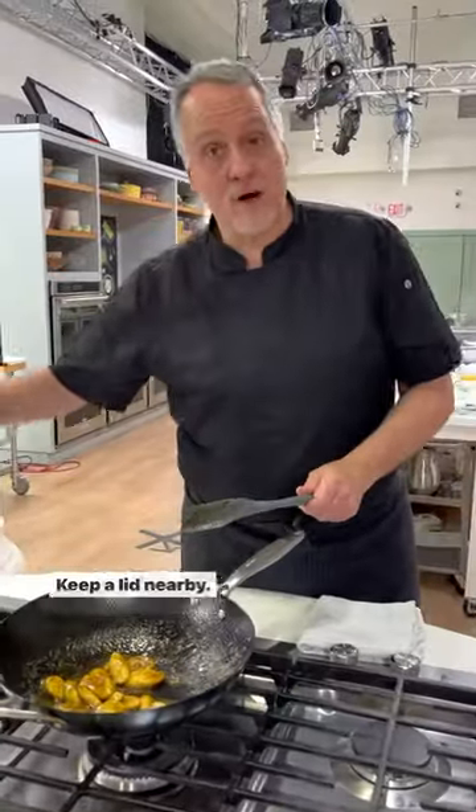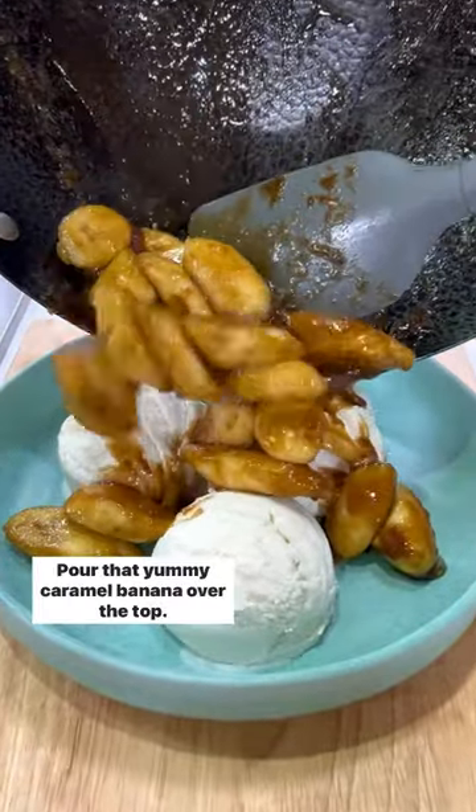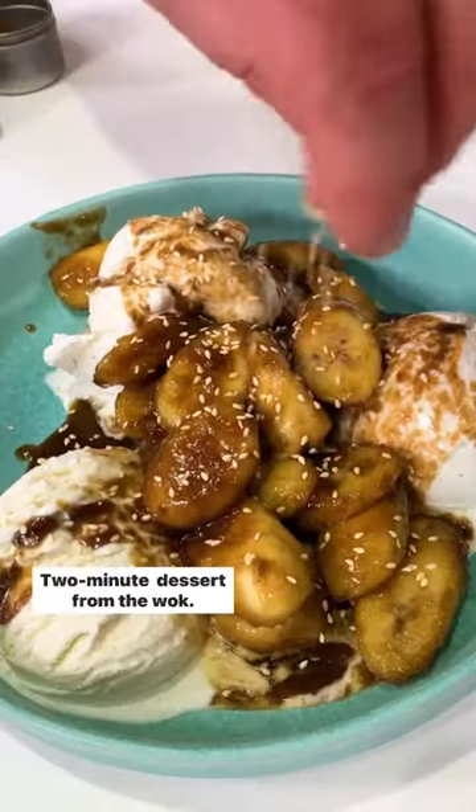Keep a lid nearby, and if it's flaming up too high, put the lid over it. Pour that yummy caramel banana over the top, and finish with some toasted sesame seeds. Two-minute dessert from the wok.